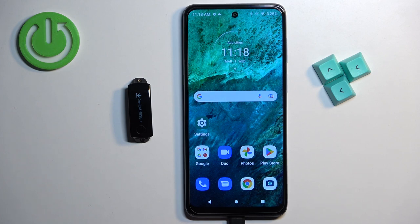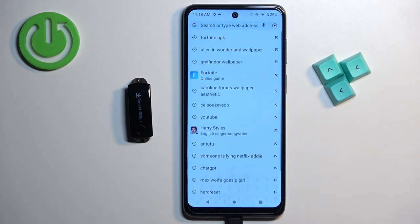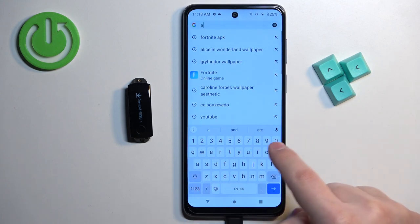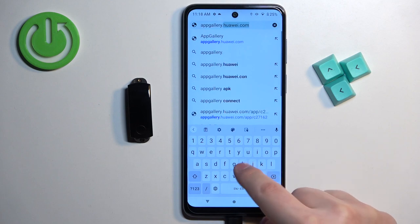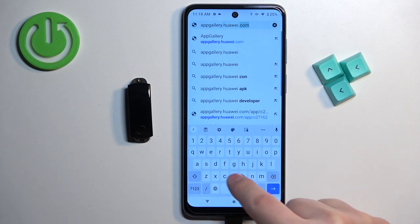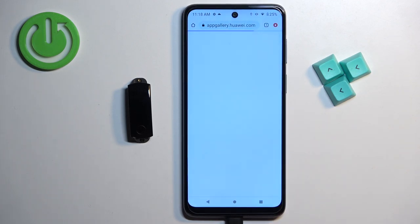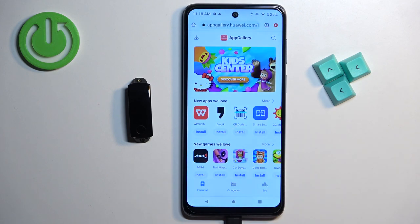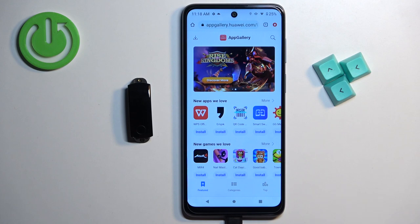Once you're ready, open a web browser — I'm going to use Google Chrome but you can use any browser you want. Tap on the search bar and type in appgallery.huawei.com, then tap search. It should bring you to the AppGallery page. Now tap on the download button in the top left corner.